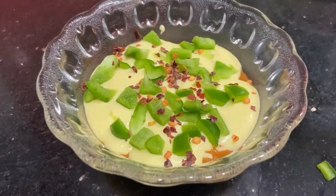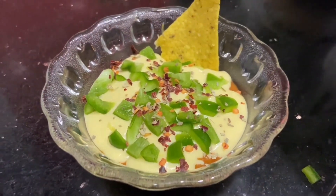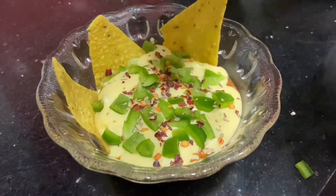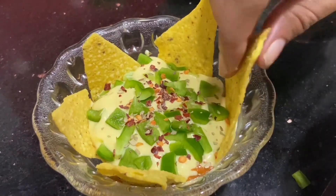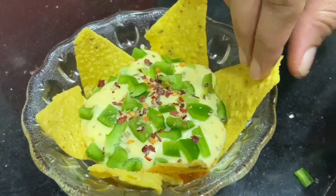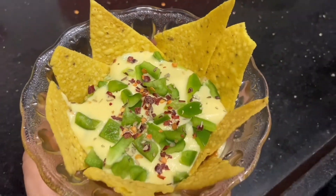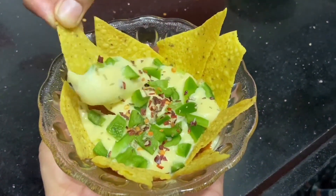Do try this at home! When you make pav bhaji next time, make sure to make some extra and try this recipe — it turns out to be amazing and is as tasty as it looks. Don't forget to like and share our recipe. Thank you so much for watching — do try it at home and let us know how it turns out. Enjoy this fusion recipe, thank you so much!